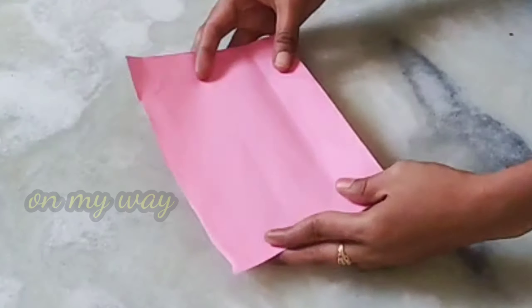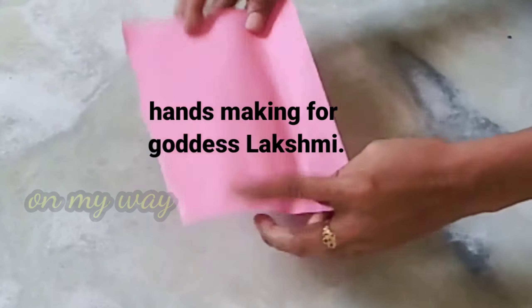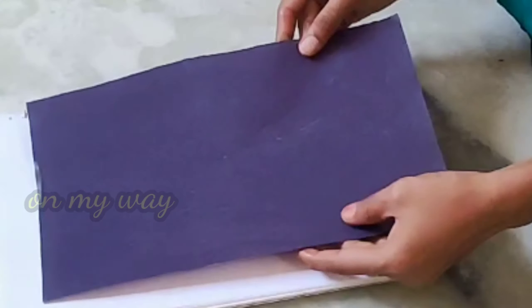I'm going to make my hands prepared. I'm going to use a normal paper and a sharp paper. I'm going to fold it to make a strong hand — a set of hands. I'm going to make a spiral binding and use the cover as well.